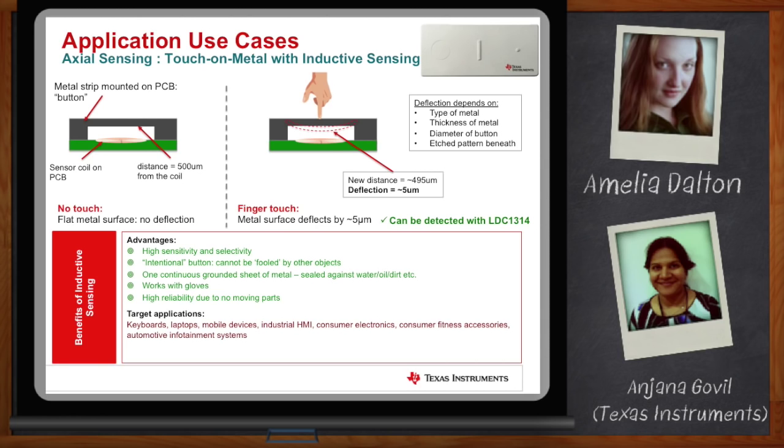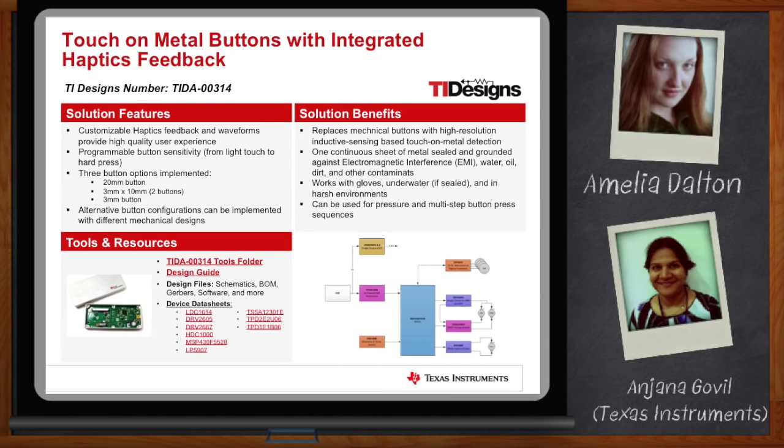There are a lot of applications for touch-on-metal buttons, from consumer applications like keyboards and laptops, to mobile devices, to industrial HMIs. If you want to use one of these, go to ti.com and search for the reference design TIDA-00314, where we have the reference design with all the design guide, design files, schematics, BOMs, and everything you need to get your design started.